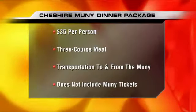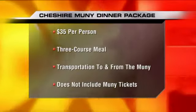So the price — it's a prefix menu. You have a choice of three different entrees, three different appetizers, and dessert for $35 before the show. Drinks are extra, so make sure you budget in a little extra for that wonderful wine.